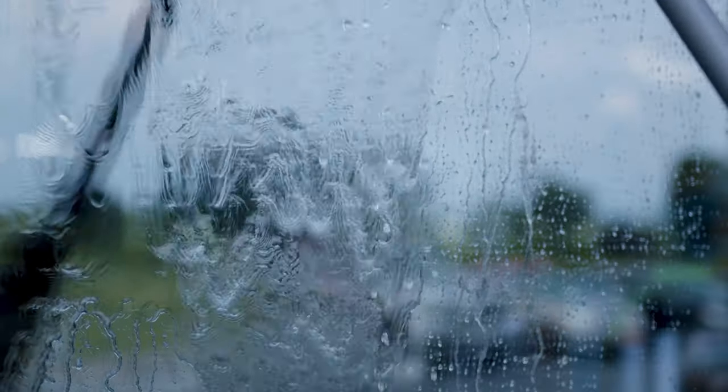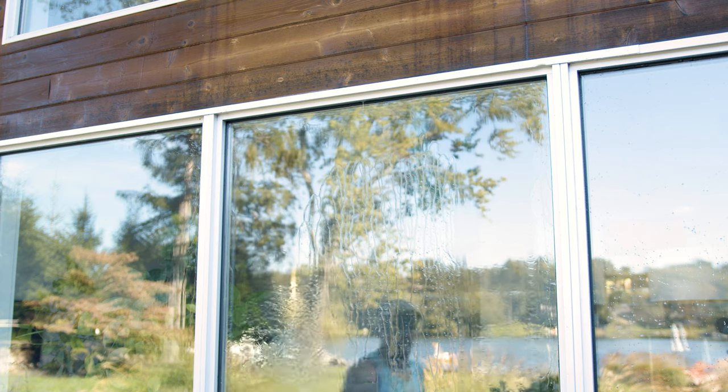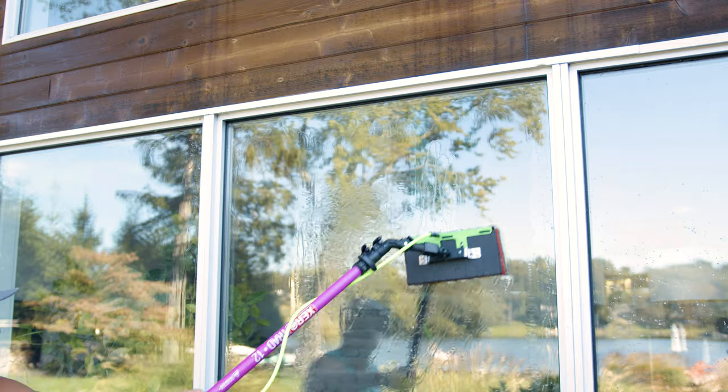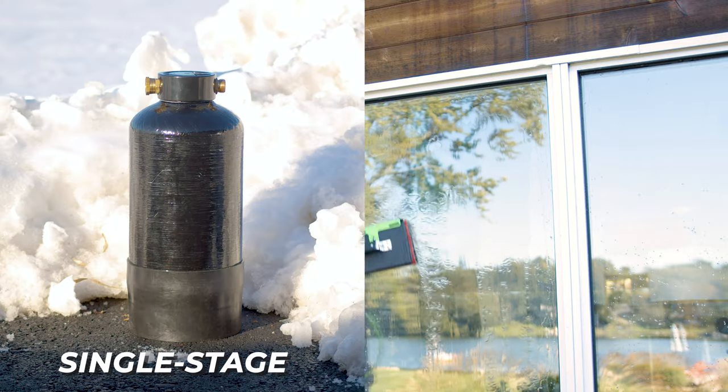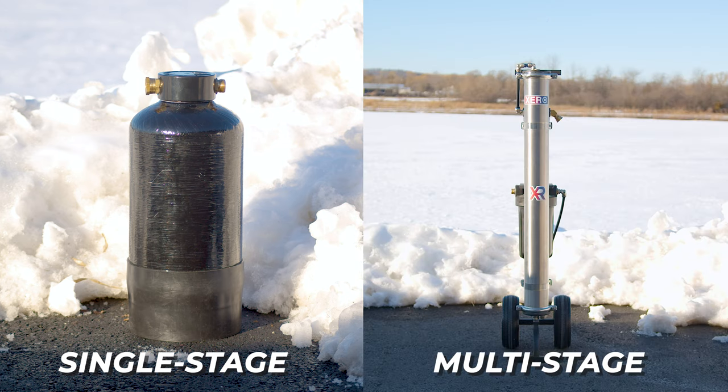Deciding between these systems depends on your TDS level and the types of jobs you're tackling. Soft water areas benefit from single-stage systems, while hard water areas require the comprehensive filtering of multi-stage systems. Whether you opt for a single-stage or a multi-stage system, the right choice ensures efficiency, cost-effectiveness, and spotless results for your window cleaning business.